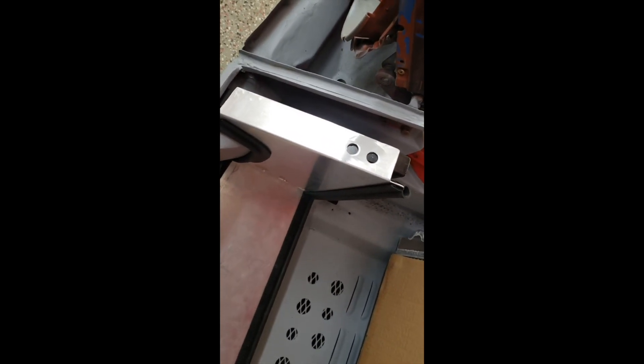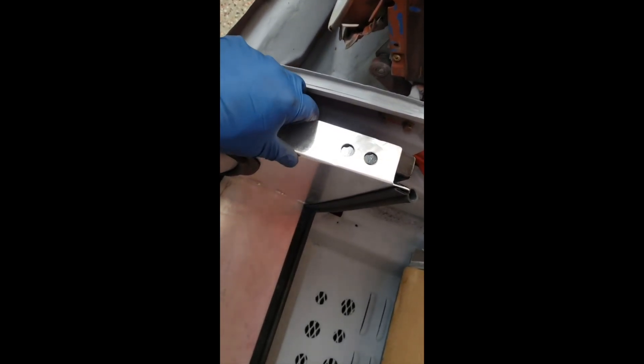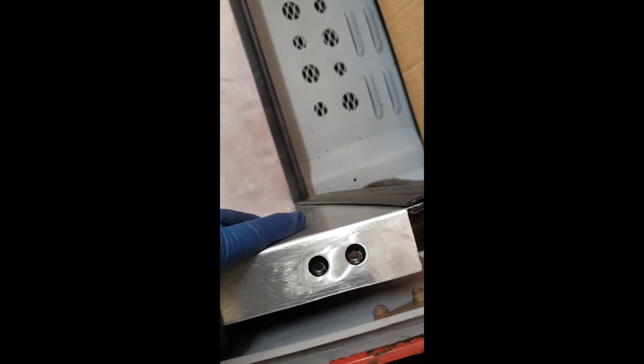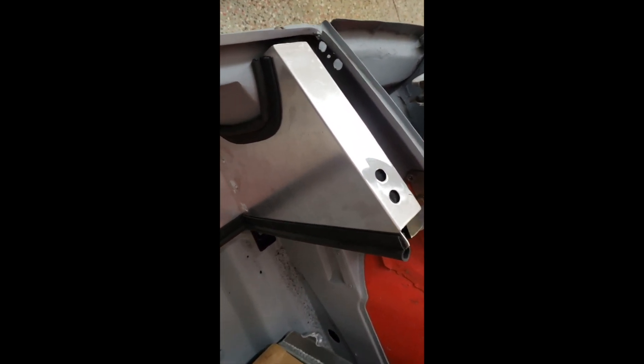I've got what I consider pretty close to a final version of the front ducting without the top so far. You can see holes drilled in the aluminum to line up with the welded-in nuts from behind the frame. I made those holes a bit bigger to give some wiggle room for adjustment — both sides done that way. The rivets are in place to hold the sidewalls to the floor, and all the weather stripping is in. I'm feeling pretty happy with that result.